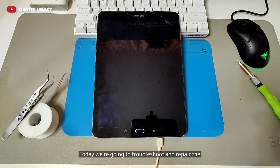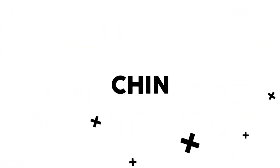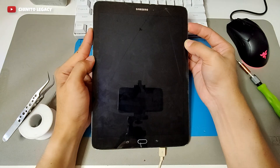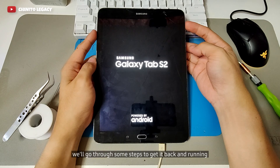Today we're going to troubleshoot and repair the Samsung Galaxy Tab S2 — loops on charging and can't turn on. Let's get started. If you're having the same problem — it's charging but not continuing to boot — watch this, we'll go through some steps to get it back and running.